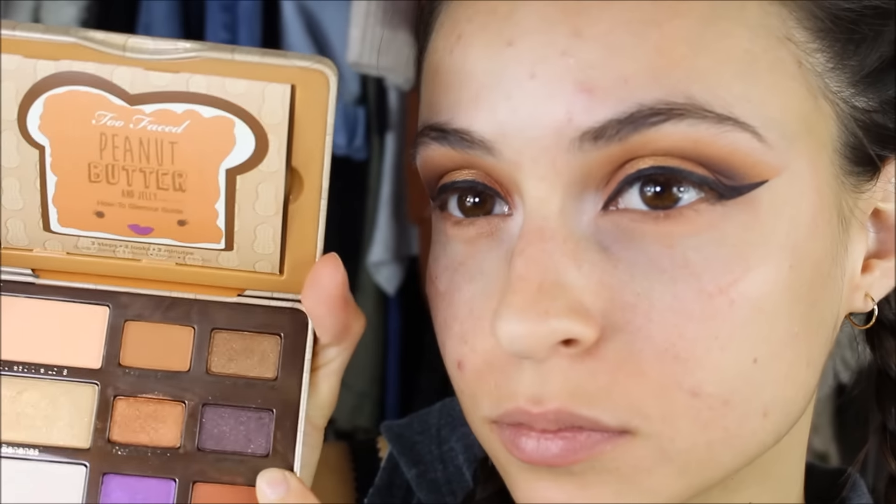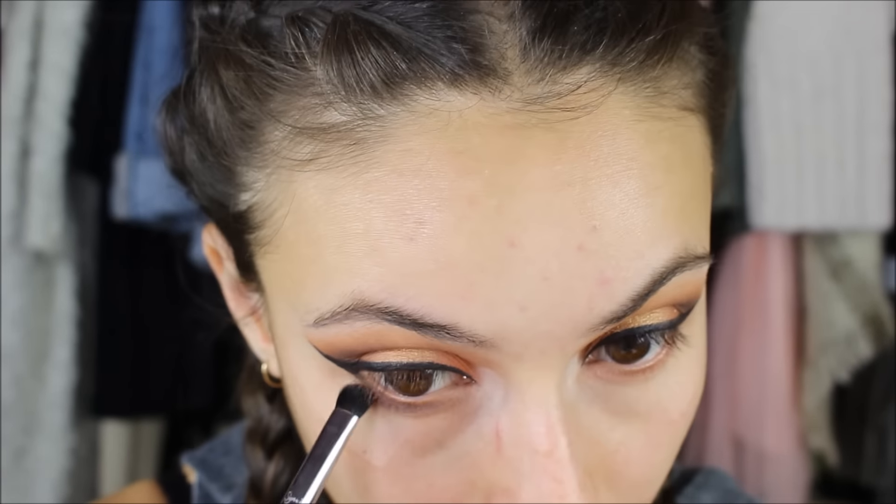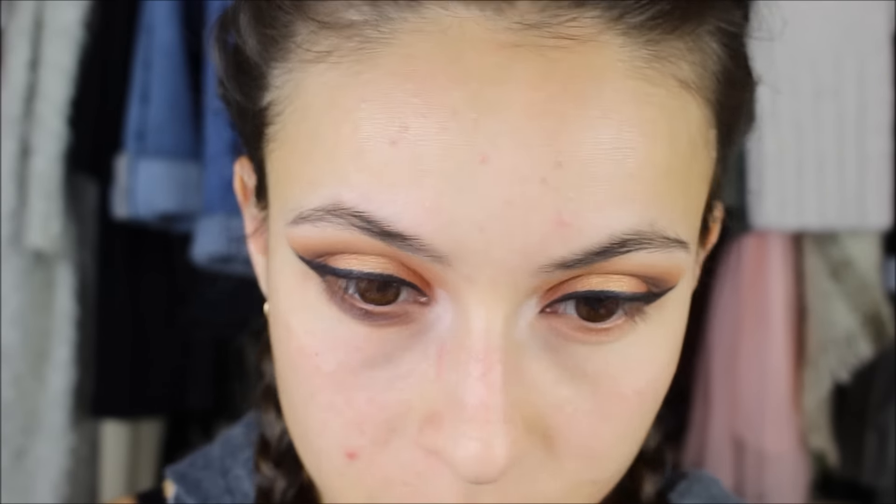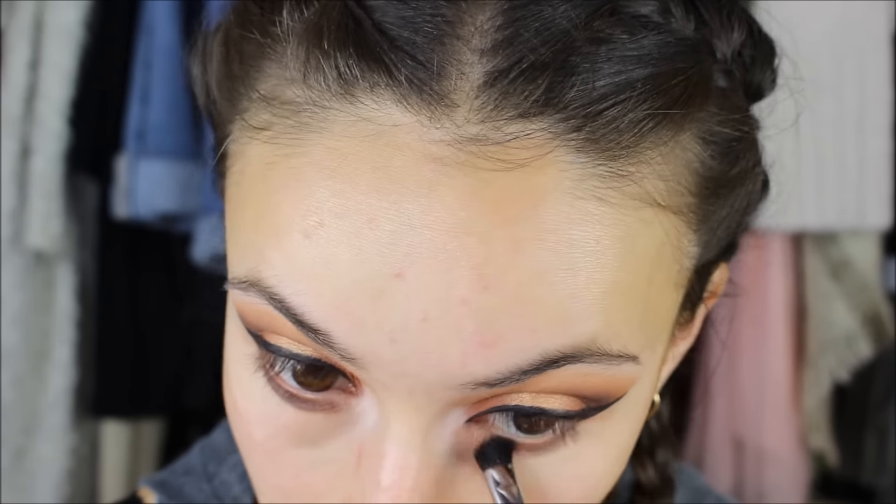Then I'm going ahead and applying my MAC Paint Pot in Painterly underneath my eyes because I'm going to be applying Jamming underneath there and just smoking it out and blending it so there are no harsh lines. It looks a little bit crazy at the moment but don't worry, it will look better.